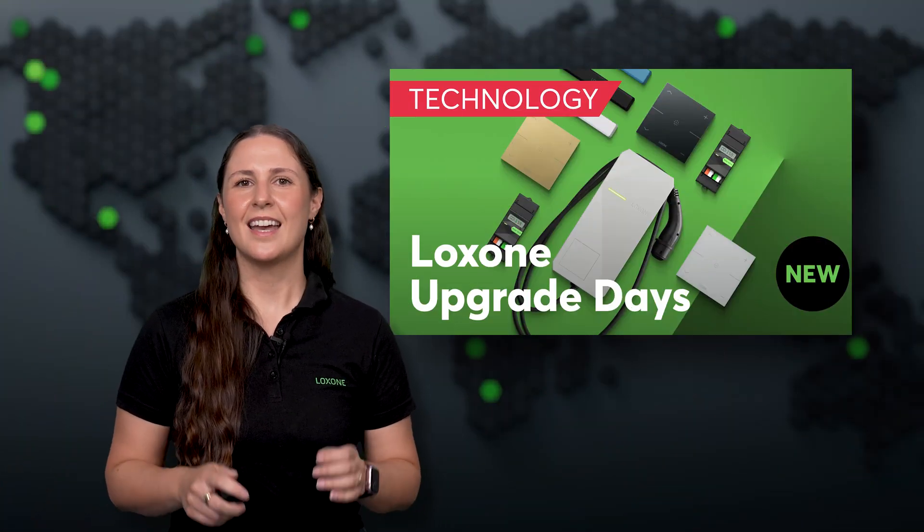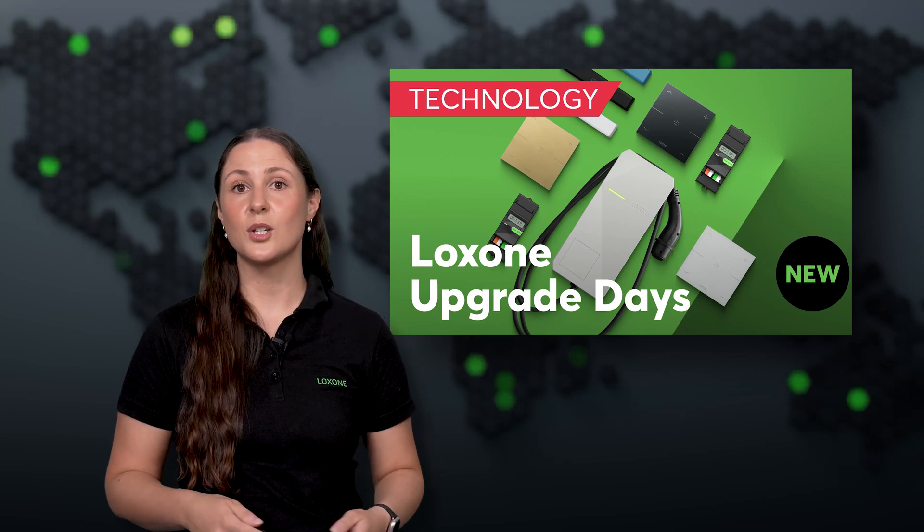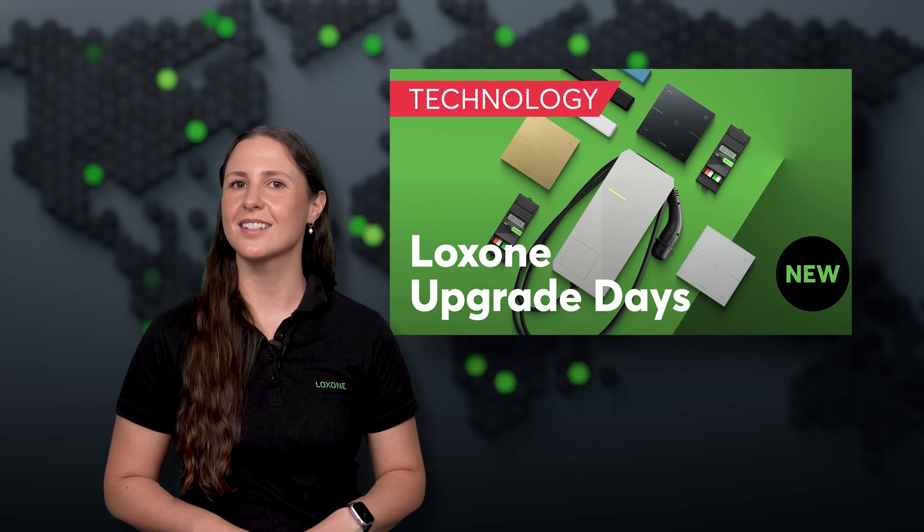And for all Luxone partners, act fast and take advantage of our exclusive launch offer for these new products. Available only until September 12th.